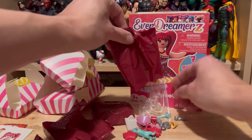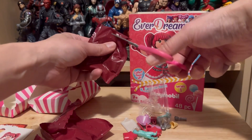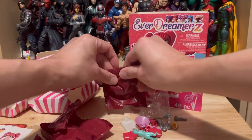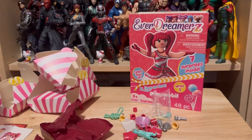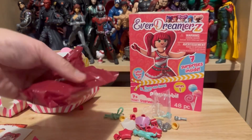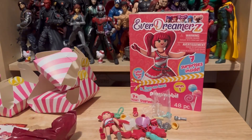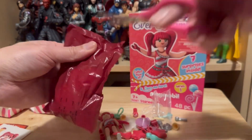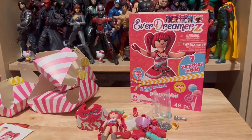Lots of small pieces — let's take a look. I'm happy that the figure is already pre-assembled, so I don't have to spend too much time putting it together. Alright, that's all the bags.